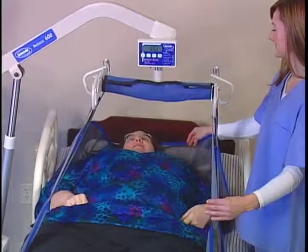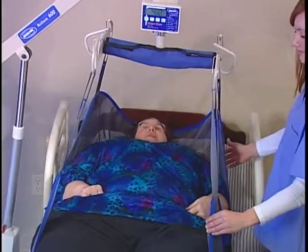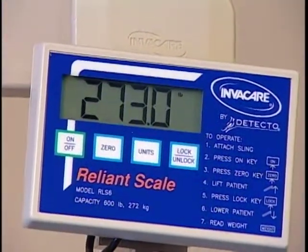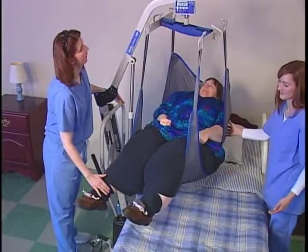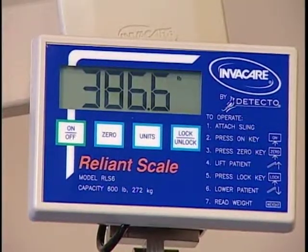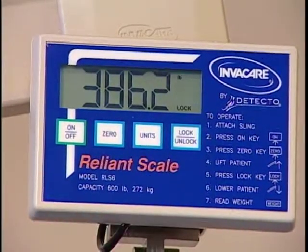Place the resident in the sling and raise them so that their weight is fully supported by the lift. The scale accurately measures the weight. It's normal for the reading to fluctuate for a while during this process. When this fluctuation decreases to a rate of about two-tenths of a pound, press the LOCK-UNLOCK key to lock the weight display.